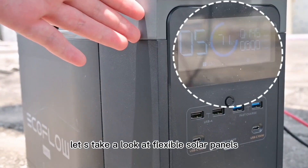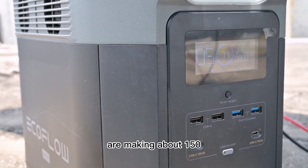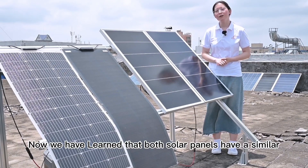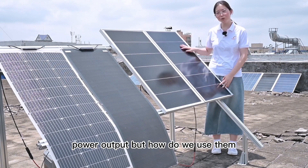Now let's take a look at the flexible solar panels — they are making about 150 watts. We have learned that both solar panels have a similar power output. But how do we use them?